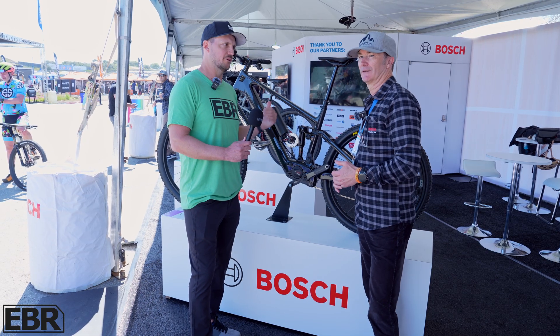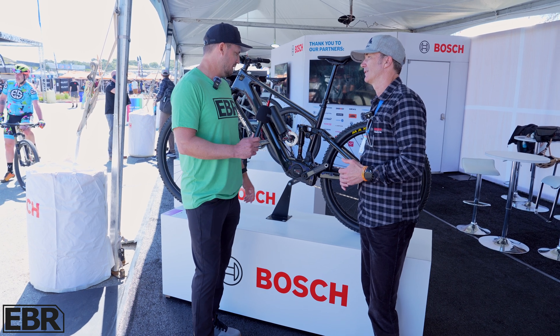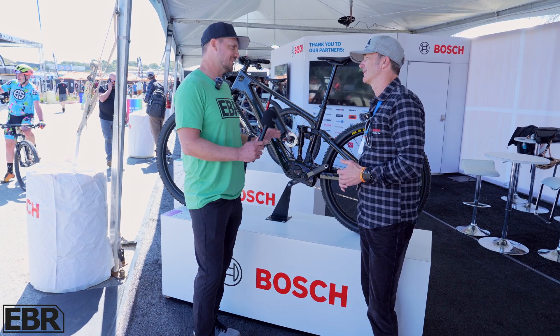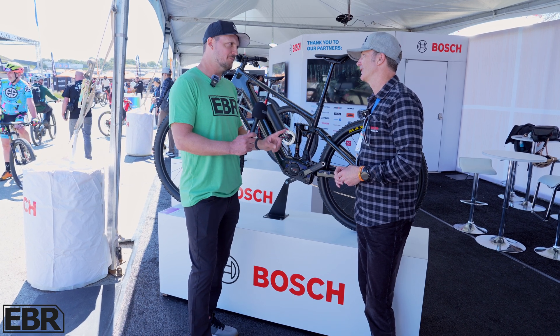We're going to be getting a bike and doing a full review, taking it through testing, so I'll be able to talk about how it rides. I'm very impressed with the specs — I think you guys have done a fantastic job on this. Thank you very much. I know you're busy guys, just one last question.